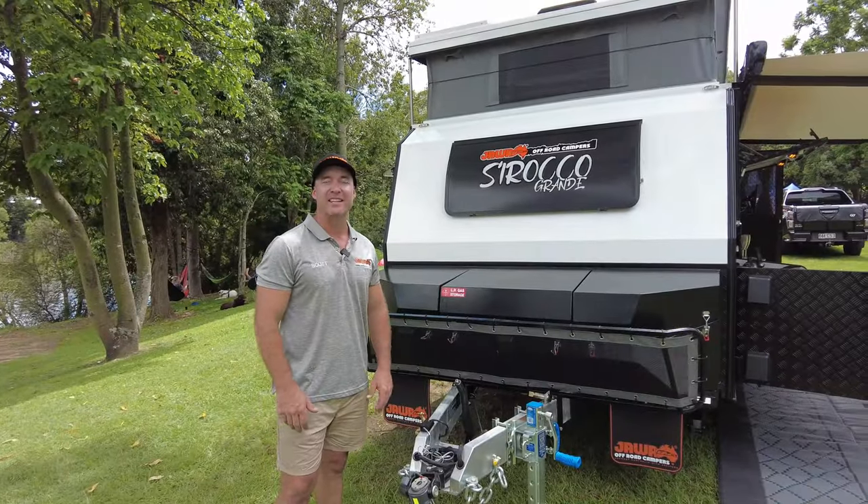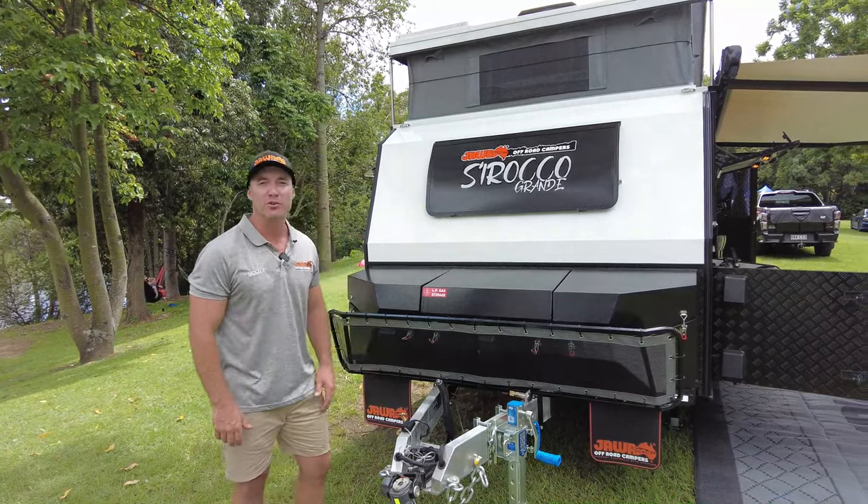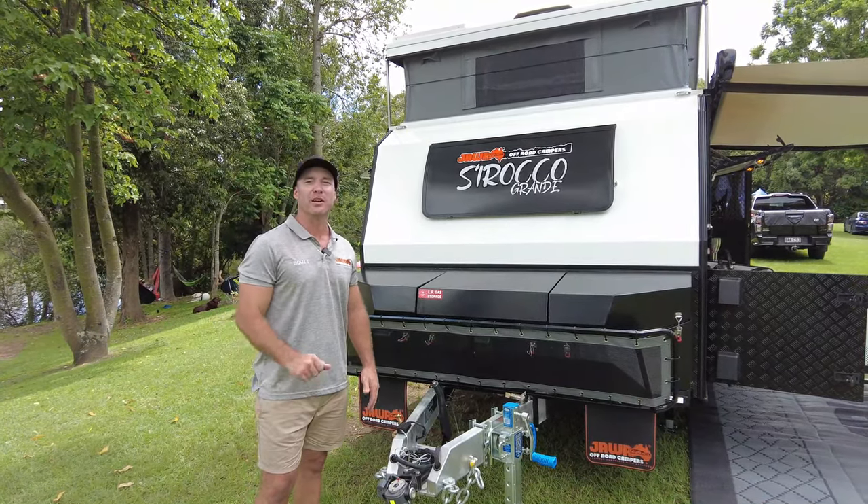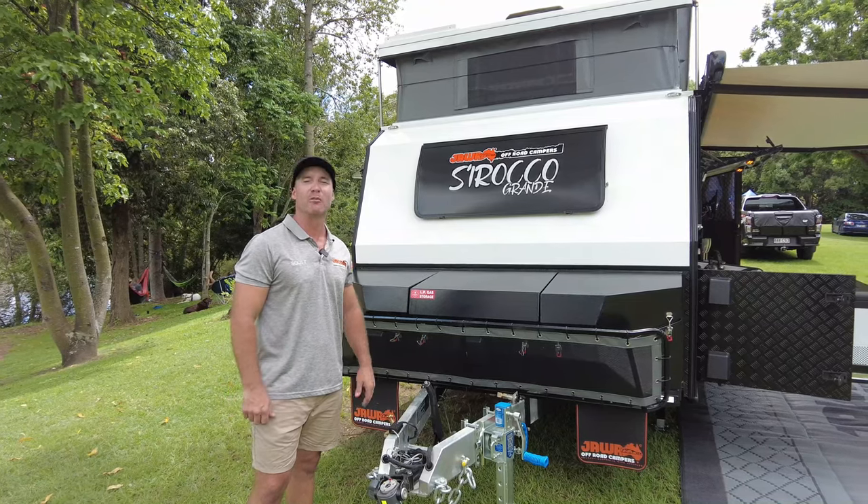Hey guys, we are out here today at the Inville Camping Retreat with our brand new Sirocco Grande. I want to take you for a walkthrough and also explain to you the difference with the Jawa off-road campers.